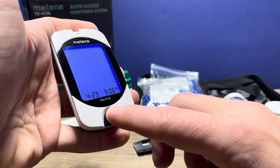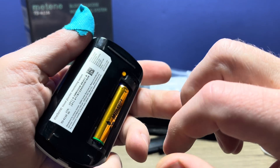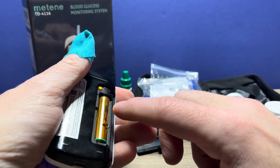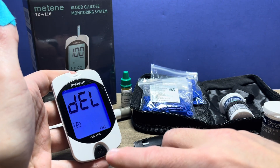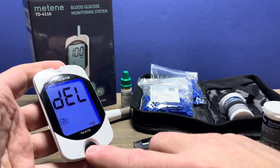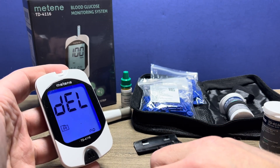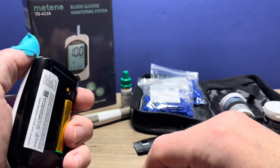Now we're on to the hour. Again, use the M button to adjust the hour, then the set button to go on to the minutes. And once the minutes are where you want them, press the set button. Then this option is to delete the meter memory. If you have it set to yes and press the set button it will delete all your readings. If you leave it set to no it will keep your readings in memory. Press that set button again.